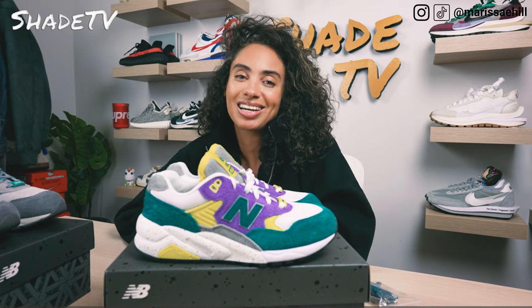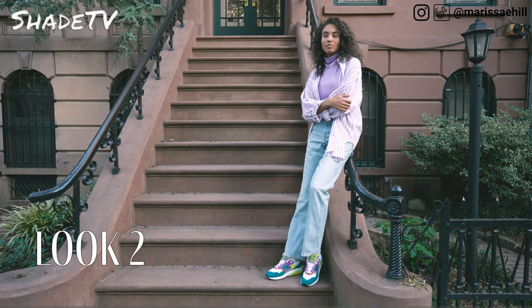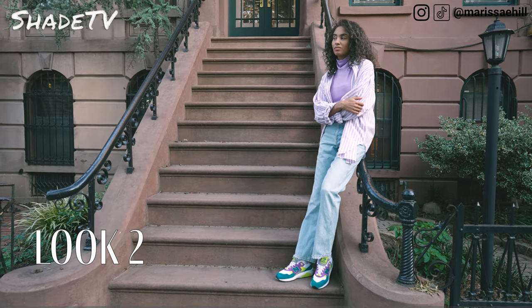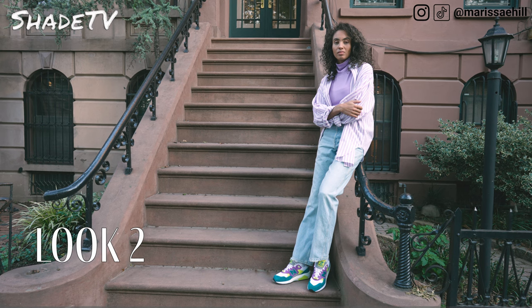For the second look, I decided to complement the purple hues in the shoe with a lavender turtleneck, layered with a striped lavender and white button-down, and some simple light denim wide-leg pants.